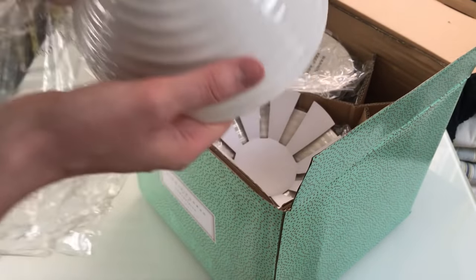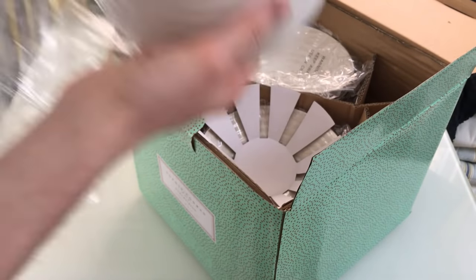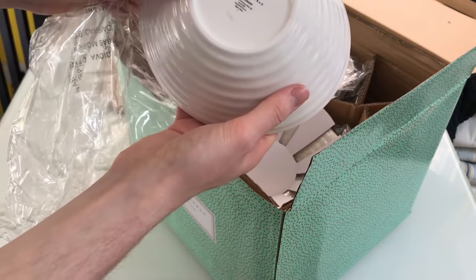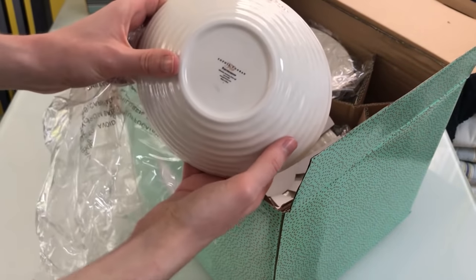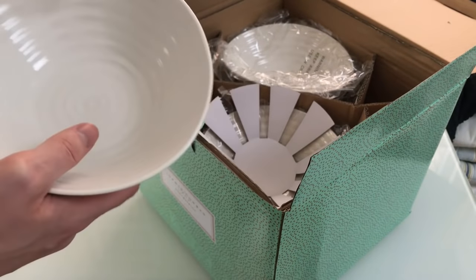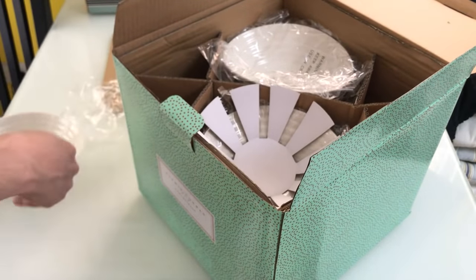On the bottom it says it's dishwasher, microwave, and freezer safe. It's also oven-to-tableware, and it's made in China.